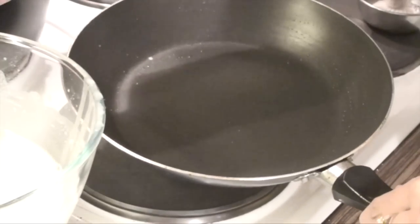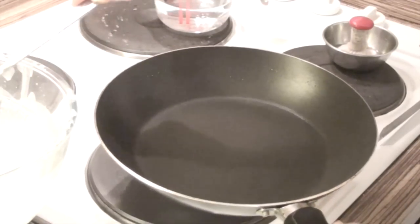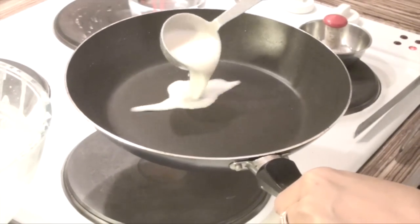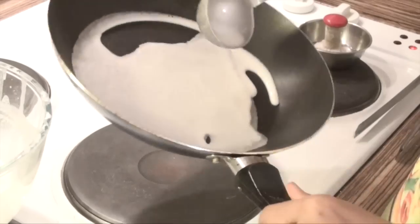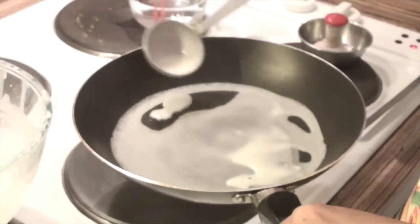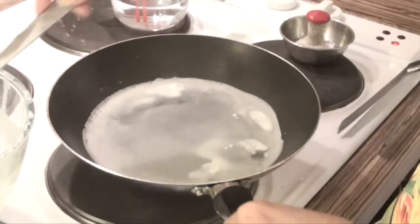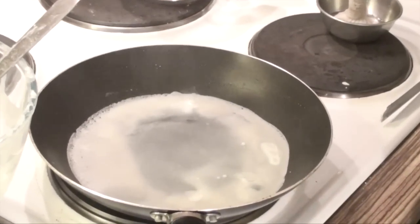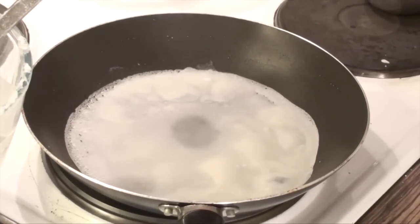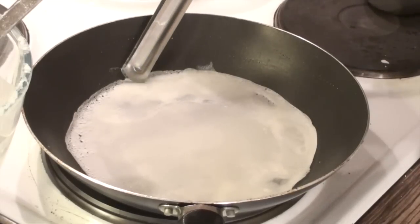Remove the pan from the fire and hold it in your hand. Take one spoonful of batter, pour it onto the pan while it's off the fire, and spread it around quickly, filling in the gaps. Now leave it on the stove. You can see the colour changing beautifully — it's going from transparent to white. Wait until the sides leave the pan, and then slowly remove the sheet.